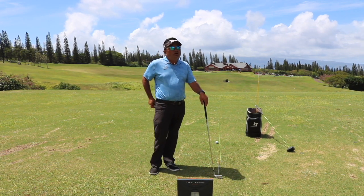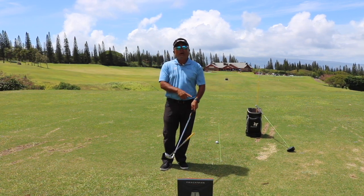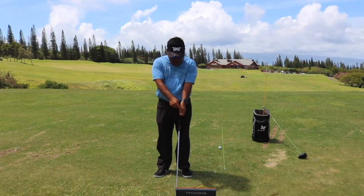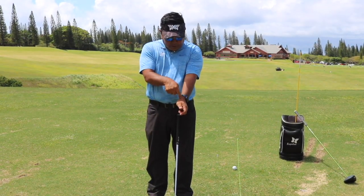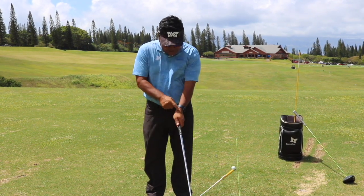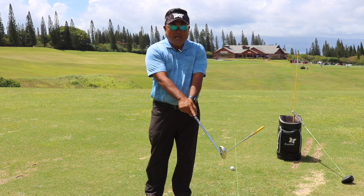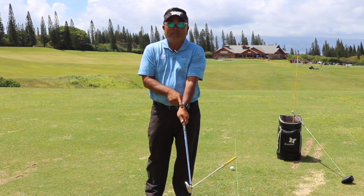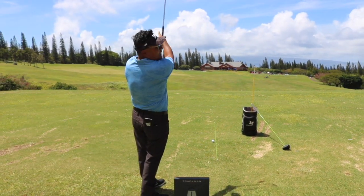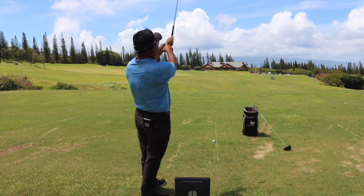In my opinion, we need to work on the club face first, and then we're going to work on the path second. First thing I'm going to go to is how we hold the golf club — the grip. There is a part of your wrist right underneath your thumb; if you feel around, there's a little empty spot called the snuff box. I'm going to try to get the snuff box placed slightly right of the logo on my glove. We don't want to have the snuff box left of the logo.